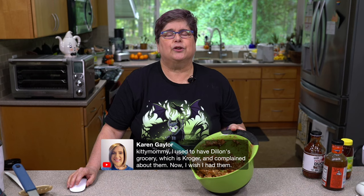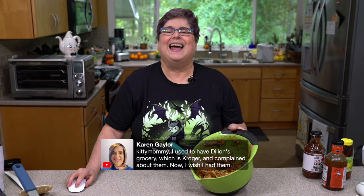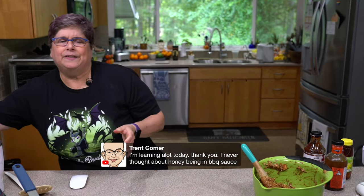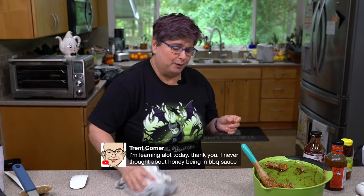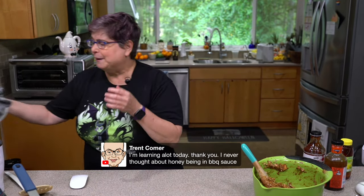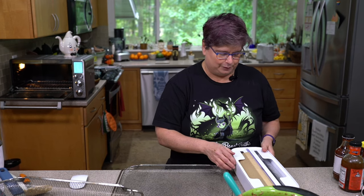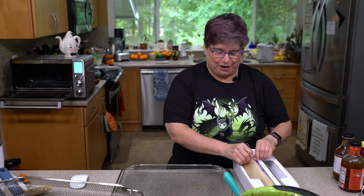Karen mentions Dylan's grocery and Well Your World products. Trent says he's learning a lot — he never thought about honey being in barbecue sauce. One thing I'd like to tell everybody, especially if you're just starting to read labels: give yourself some space. When I became vegetarian back in 1983, I still kept eating my vegetable ramen because I wasn't a label reader at 18. Then I realized there was something called chicken powder — had I not known chicken powder existed, that alone would have made me a vegetarian.